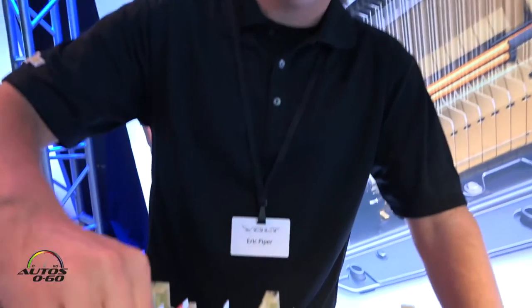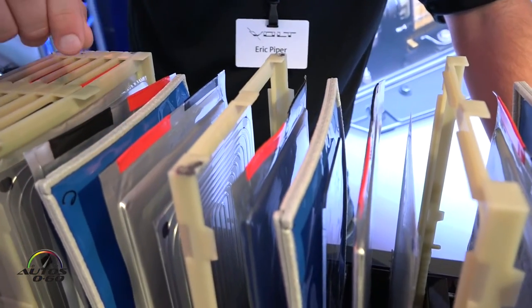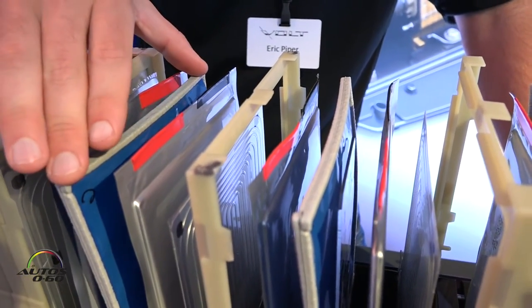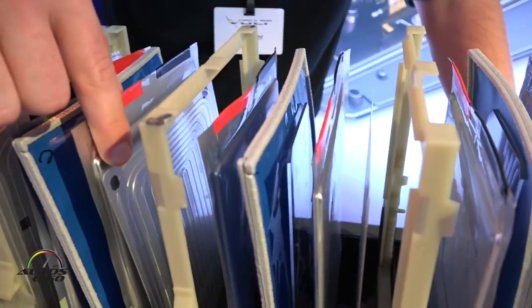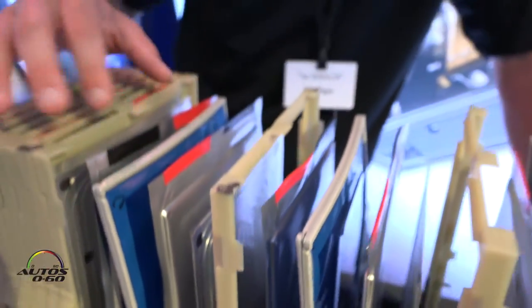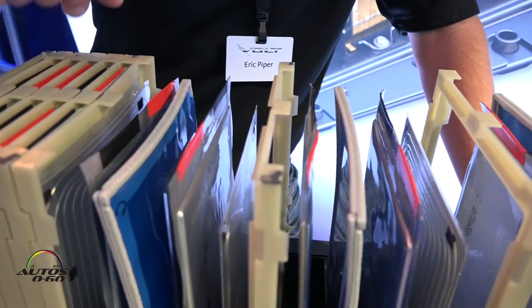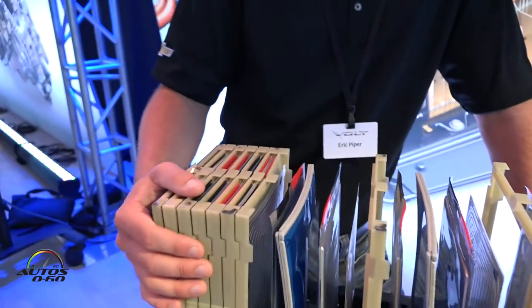Here we have each of the individual cells, which are two cells in parallel for every portion. We have a divider here, and then this right here is a liquid cooling channel which maintains the cell's temperature.